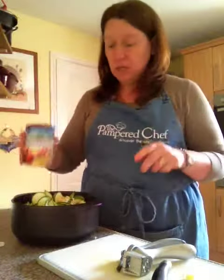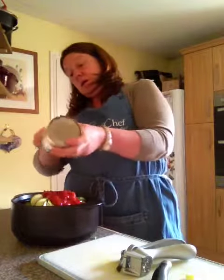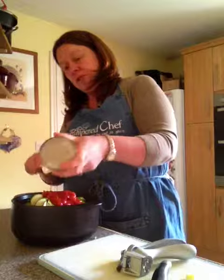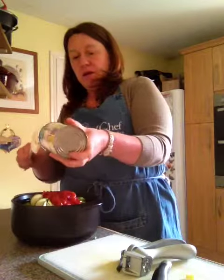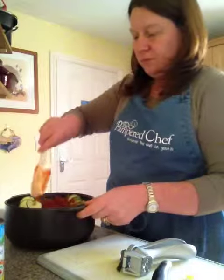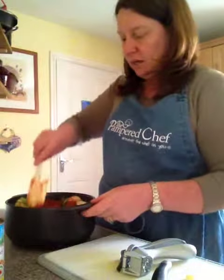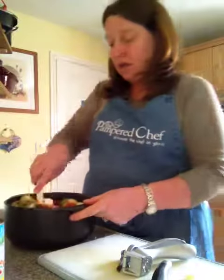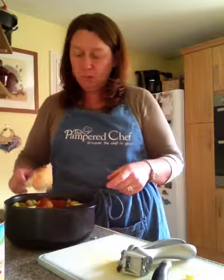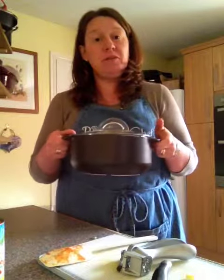Then we've got one tin of tomatoes — pop the tin of tomatoes in there, take our scraper and get all the nice tomatoes out, and just give that a little mix about. Then we're going to pop the lid on and put that in the microwave for five minutes, and that's us — I'm going to have courgette pasta for lunch.